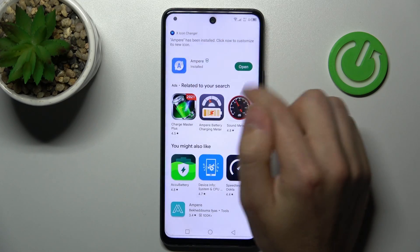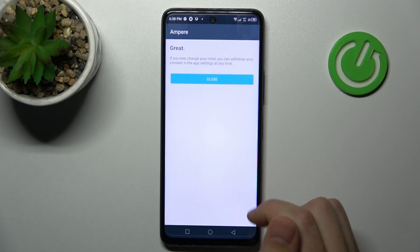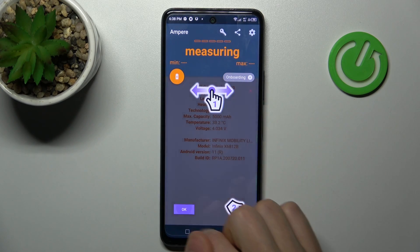And now tap open. Choose yes, I agree, close, and okay.